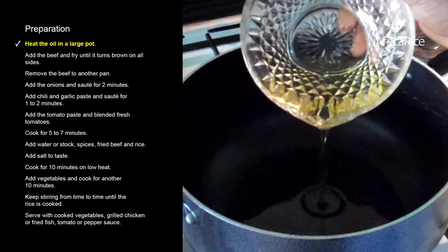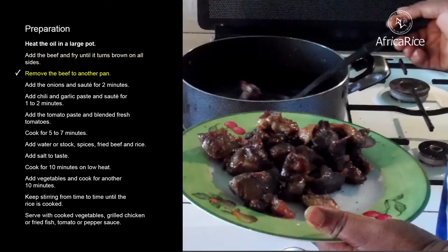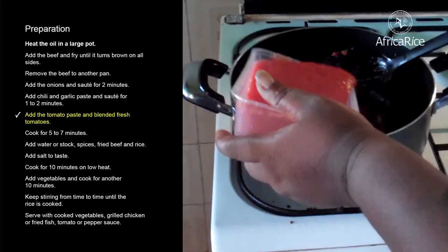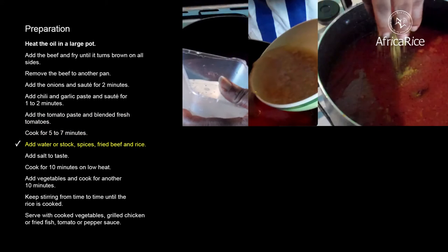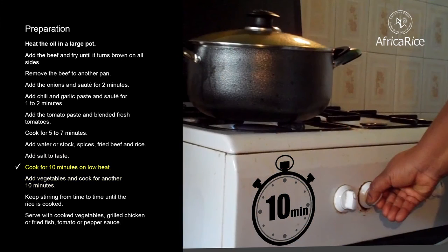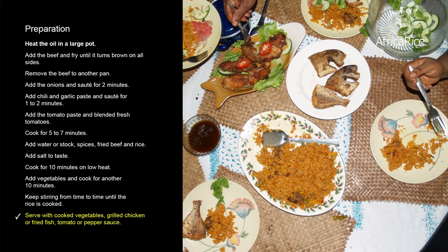Preparation: Heat the oil in a large pot. Add the beef and fry until it turns brown on all sides. Remove the beef to another pan. Add the onions and sauté for 2 minutes. Add chili and garlic paste and sauté for 1–2 minutes. Add the tomato paste and blended fresh tomatoes. Cook for 5–7 minutes. Add water or stock, spices, fried beef, and rice. Add salt to taste. Cook for 10 minutes on low heat. Add vegetables and cook for another 10 minutes. Keep stirring until the rice is cooked. Serve with cooked vegetables, grilled chicken or fried fish, tomato or pepper sauce.